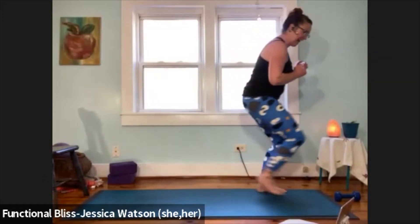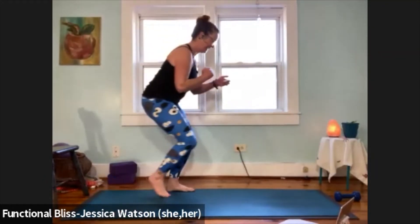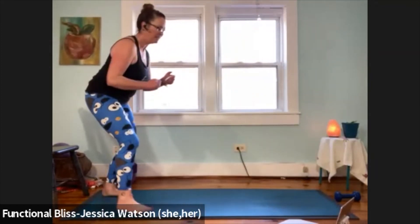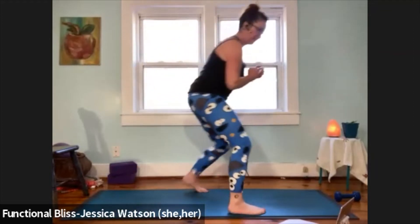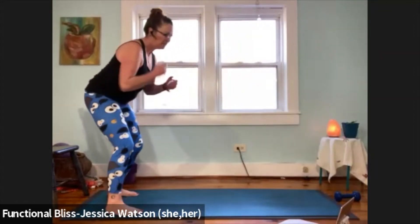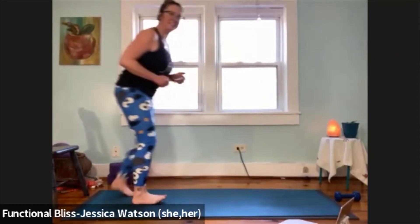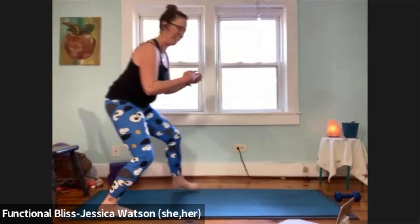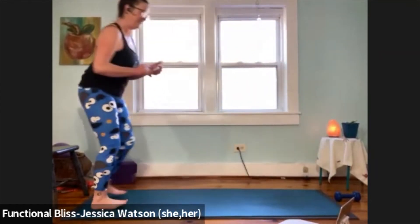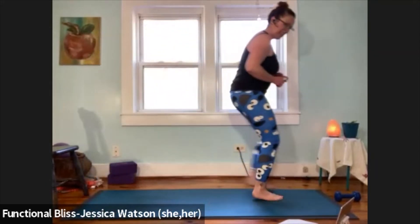Nice work, you guys — 10 seconds left, you got this. And time, awesome job. Now grab your chair and spin it around so you have access to the tall side — this is another speed round. Thirty seconds one leg, 30 seconds the other leg, using the chair for a little extra support.